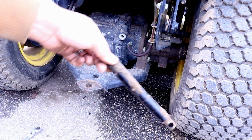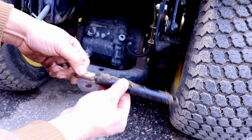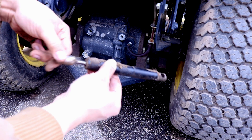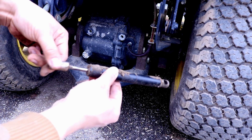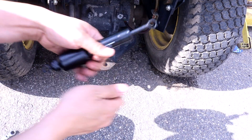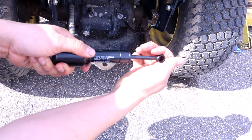Here is the original dampener, and as you can see, it is no good. It should not be this easy to pull this piston in and out. Now here is a new hydraulic dampener, and as you can see, it is very difficult to pull the piston out and push it back in.